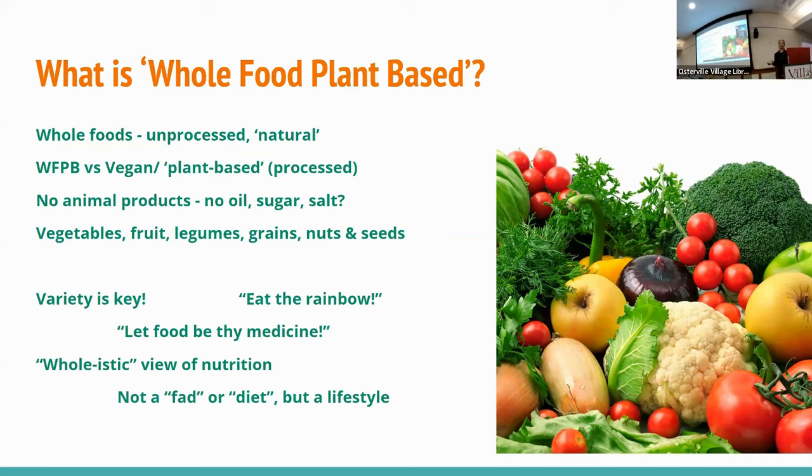We all know that processed foods with lots of additives are bad for us. Whole food plant-based is really just going back to natural foods — as little processed as possible. So lots of fruit and vegetables, whole grains like brown rice and whole wheat, nuts and seeds, and legumes like beans, chickpeas, and lentils — all fabulous for your health. A large variety is important; you've probably heard the phrase 'eat the rainbow.' The more colorful the foods you eat, the more phytonutrients, vitamins, minerals, antioxidants, and micronutrients they contain. And fiber is very important.